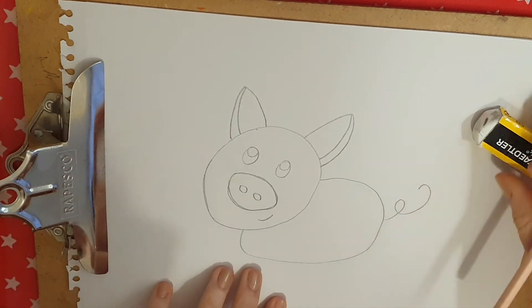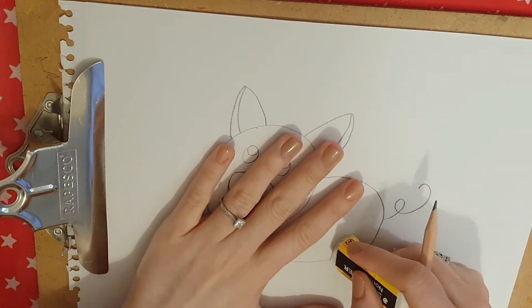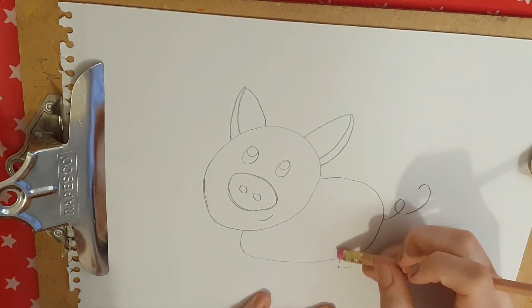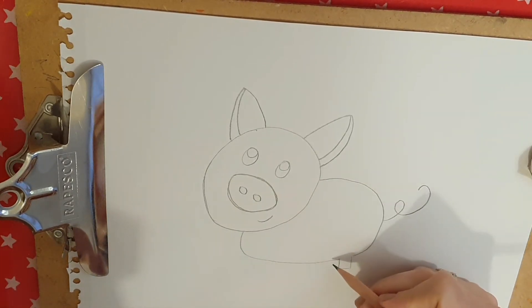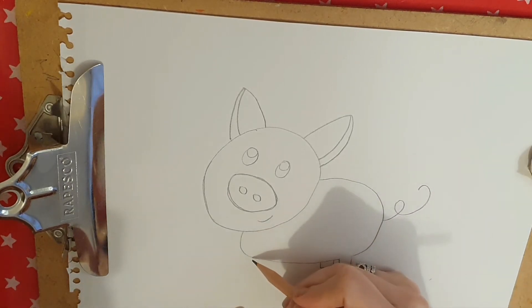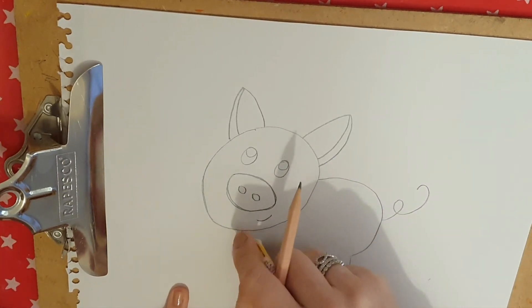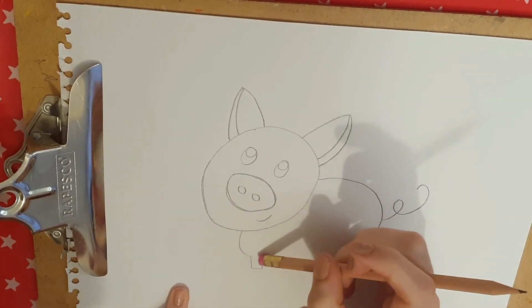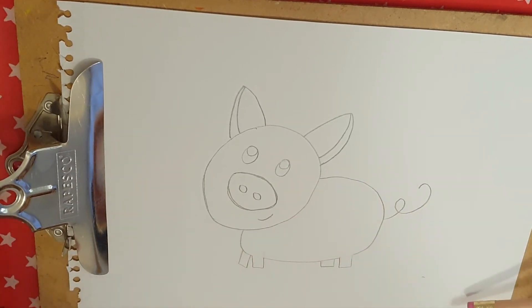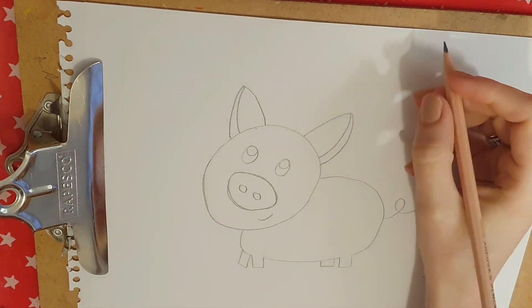Then we're going to do the legs. We're going to do one leg like this. You're going to erase that line. Then you're going to do another leg — that's the leg behind, so we're not going to erase that line. Then we're going to do the other leg that's behind. And there you go! Easy peasy — just through lines and shapes you've drawn a pig.